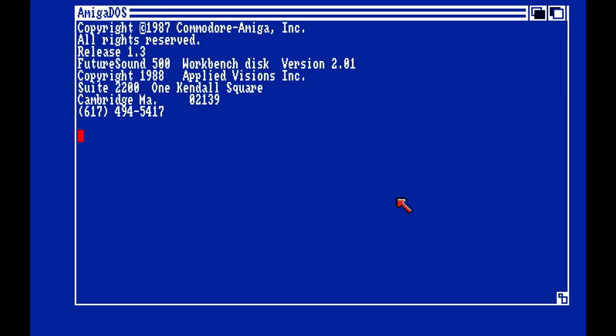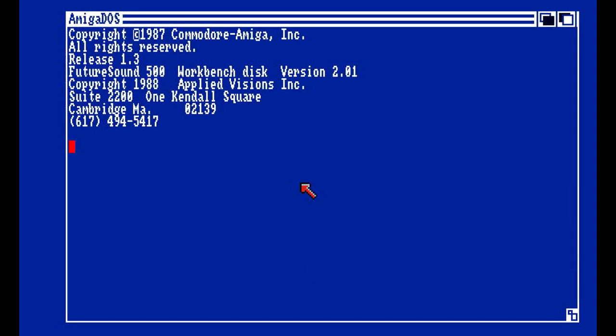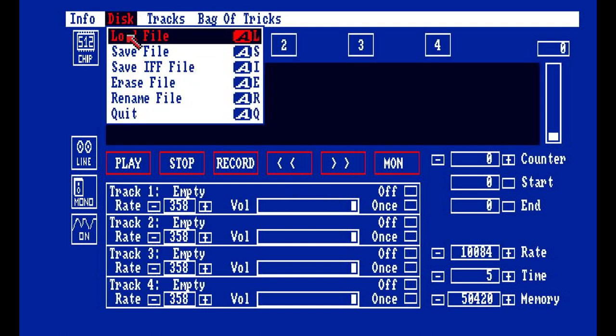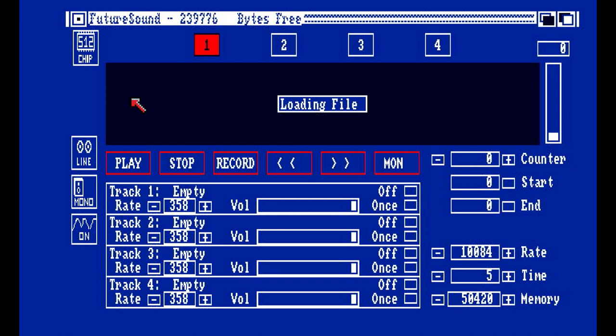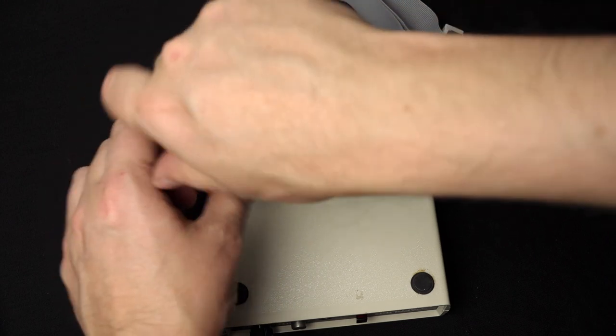Here's the FutureSound software running in emulation. It's a very developer-style tool. When you go to open a file you can see folders with development tools for different platforms. We open one of the samples that came with the FutureSound — a Star Trek audio clip — and I wonder if they cleared the copyright on that one.